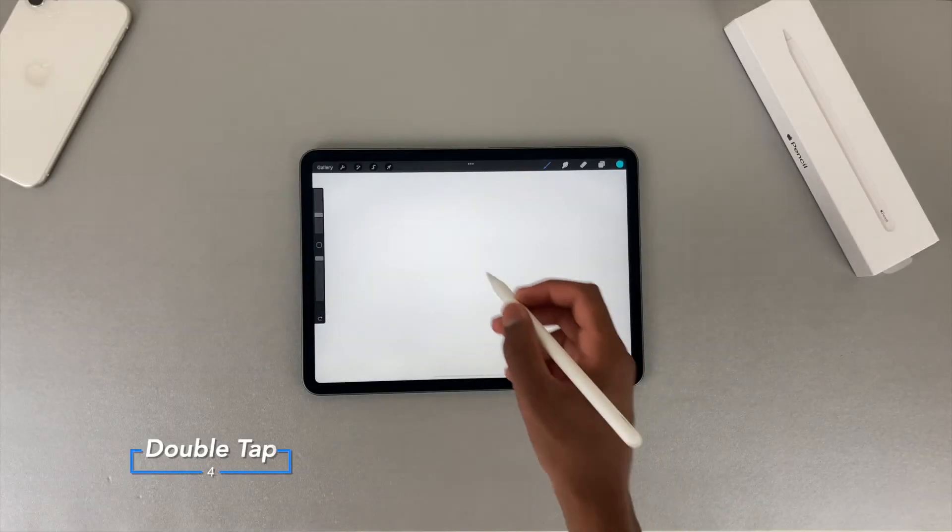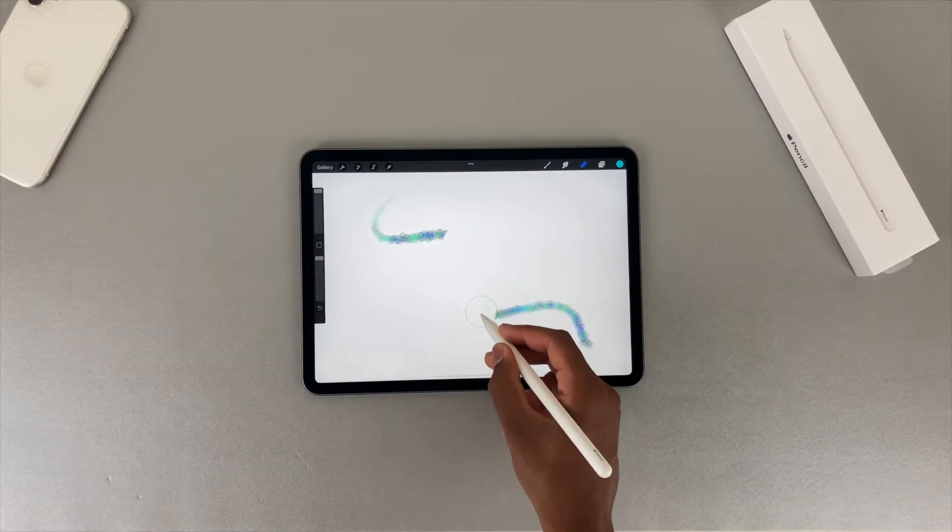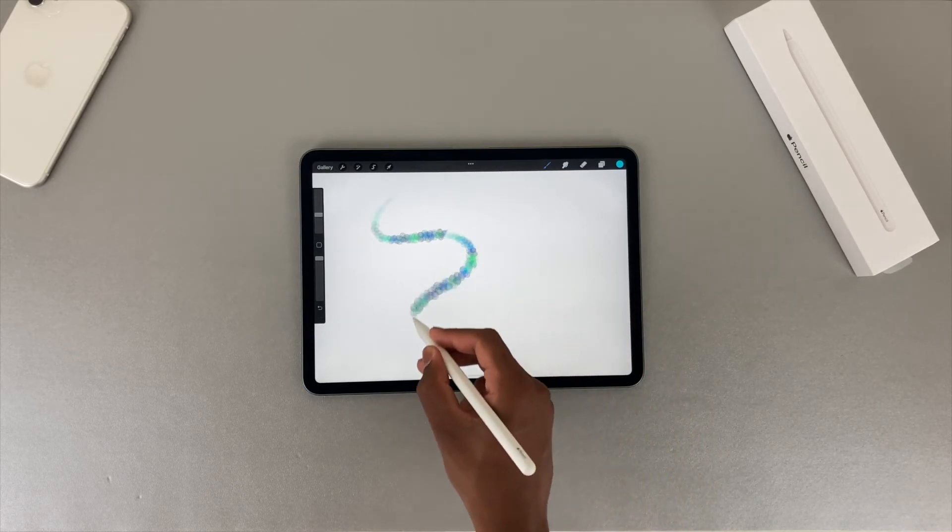A feature new to the second generation is the double tap. This is exactly the same technology as what the AirPods use, which is an accelerometer. It feels the vibrations when you tap it, and when you double tap, it swaps to the next tool that you choose in settings.